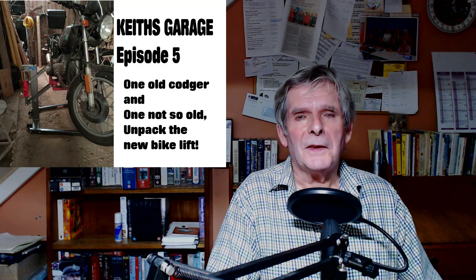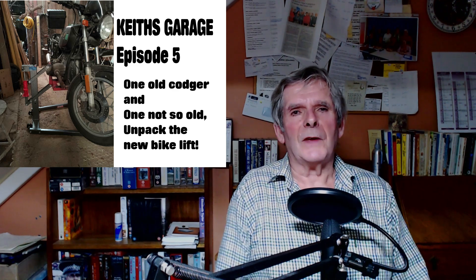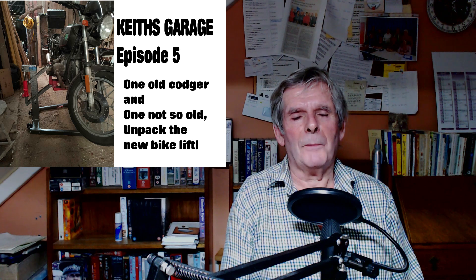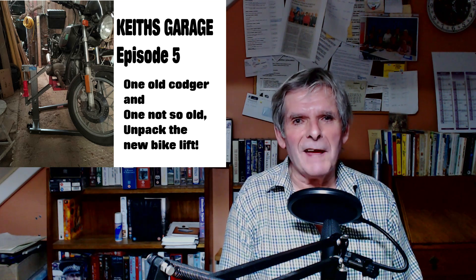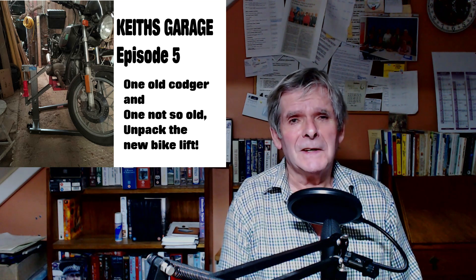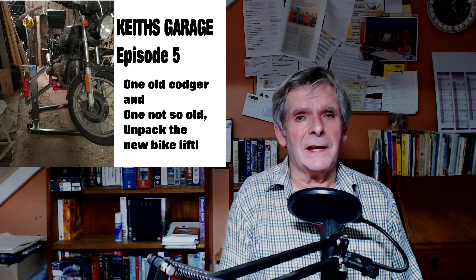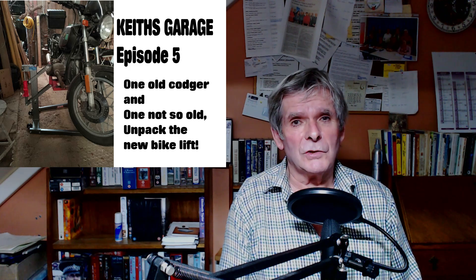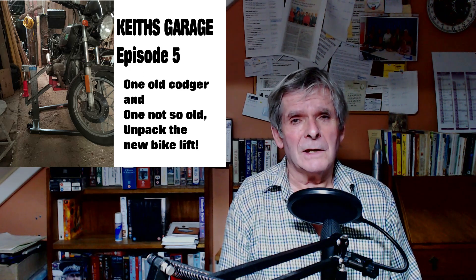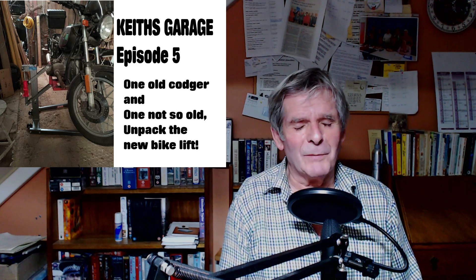We're back to motorbikes today. My brother-in-law was here last week and very kindly brought a bike lift for me. I think he regretted it because it is so heavy getting it back in his new car on his own. I really appreciated him bringing it because with Brexit now, if I'd ordered it from England and had it delivered, I'd have had to pay import duty, which would have been a fair amount. It's a Sealey bike lift.